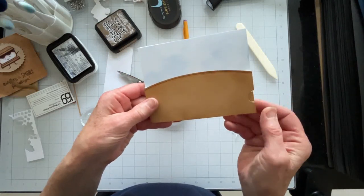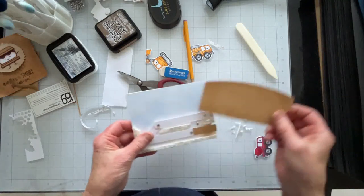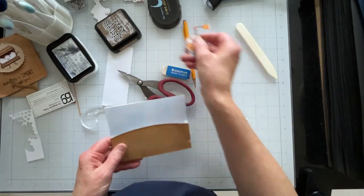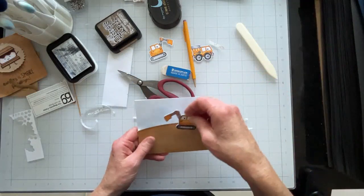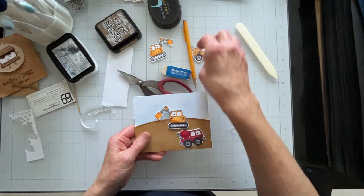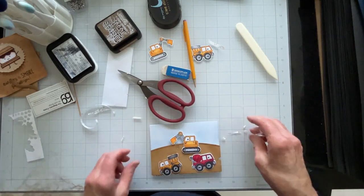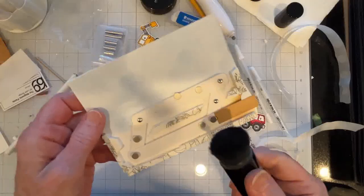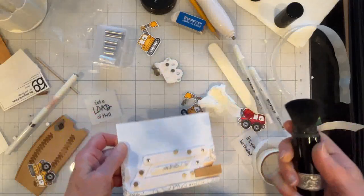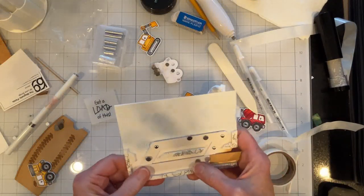Before I put the panel on, I need to locate my magnets. I'll decide where I'm going to put my equipment. You want to make sure you just go over your tape with a powder tool so you don't have any problems with anything sticking where it shouldn't. Make sure your magnets are totally secure.